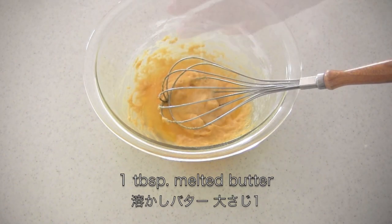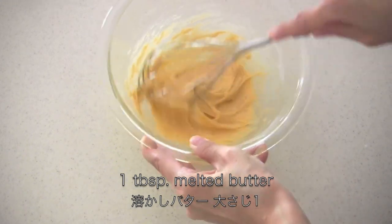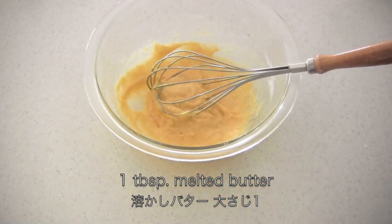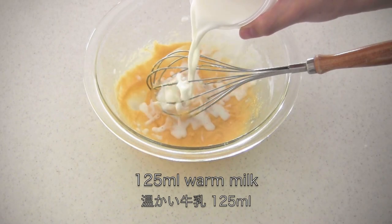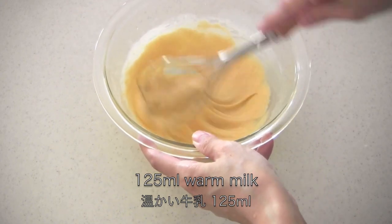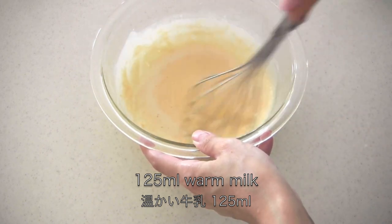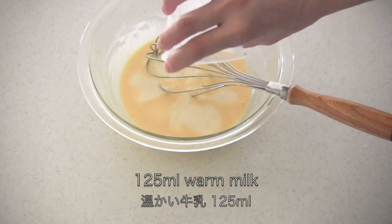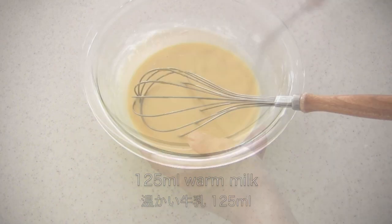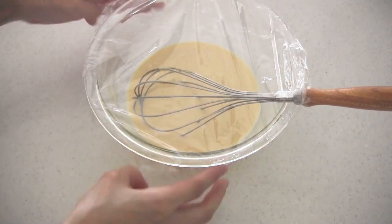Add one tablespoon of melted butter and mix well. Then add warm milk little by little and mix well. When everything is mixed together, cover and leave the batter to stand at room temperature for 30 minutes.